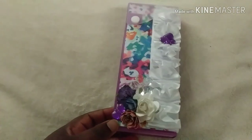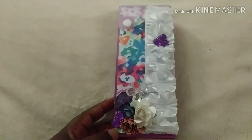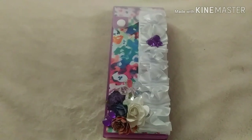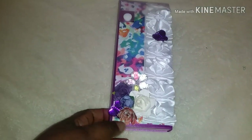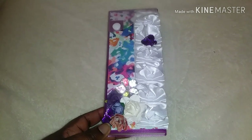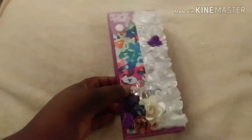Hello guys, welcome back to Cease Creation and welcome to week four of the Back to School Challenge. Sorry guys, this video will be handheld. This week I am super busy and I am sorry about that, but for week four we had to alter a pencil box.